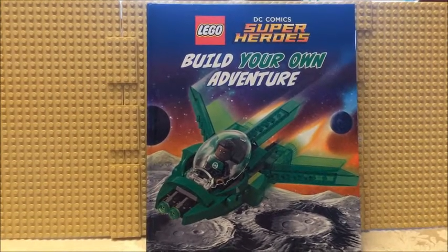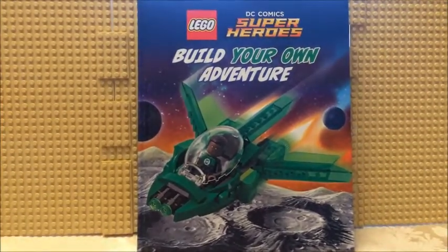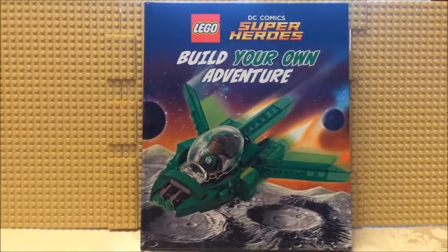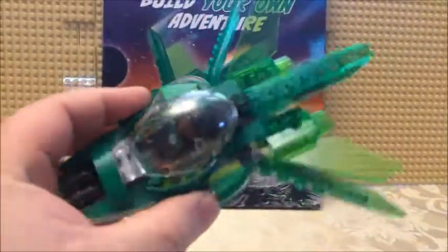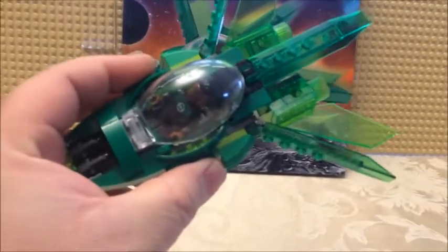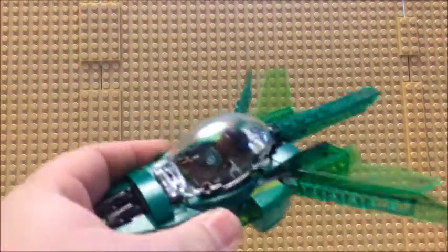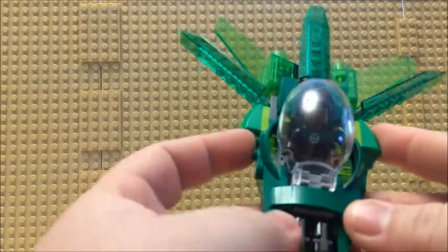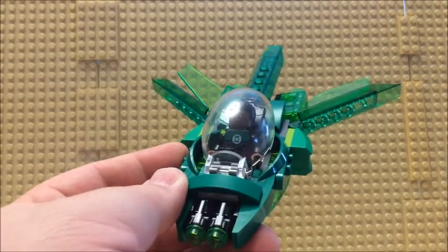The Marvel Comics superheroes and villains — hard to say. Now let's get to looking at the spaceship. It definitely has a cool looking design to it for what pieces came with it.